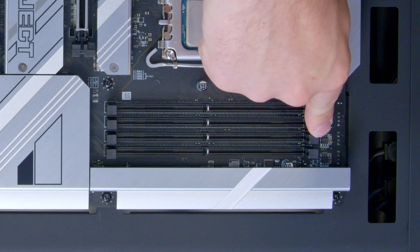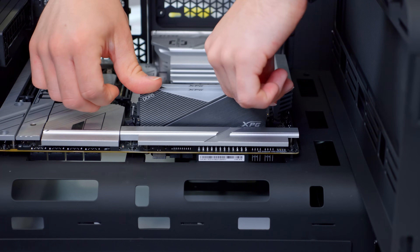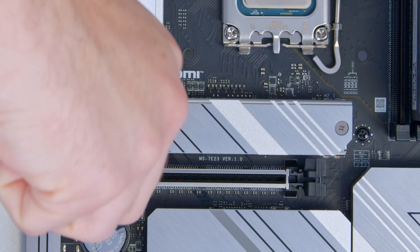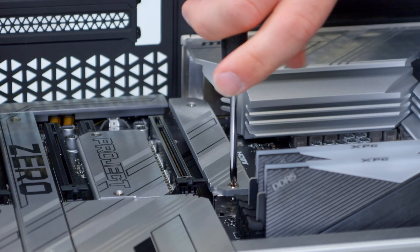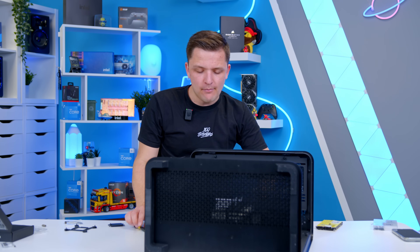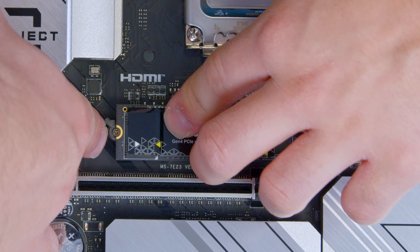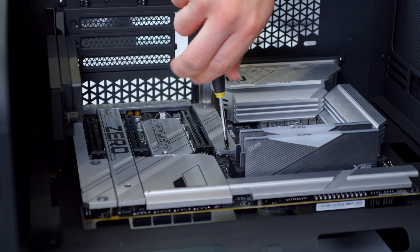RAM is next — we're going to use the second and fourth slots for the memory in this build. These click into place with no major issues and look pretty good. Next up is the SSD, which goes into the top slot on this board. Any slot is fine since this is a Gen 4, not a Gen 5 drive, so we don't need to worry about bandwidth too much. The built-in heat sink will help to keep the drive cool and leads to a more unified build aesthetic. The tool-less latch secures the NVMe drive nicely, with two screws to secure the heat shield down.